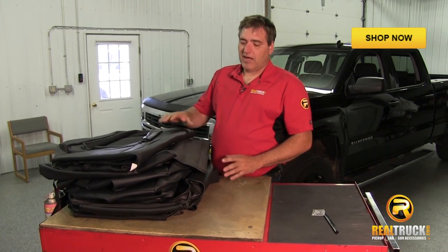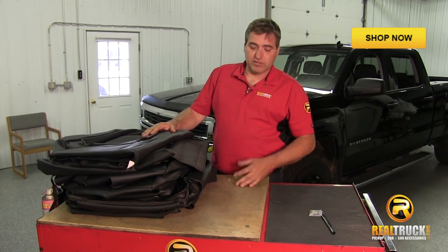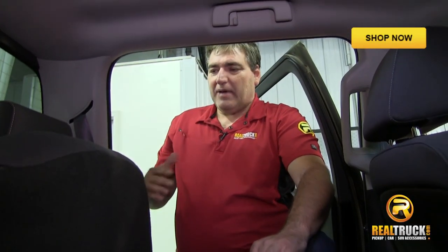Here we've got our seat covers all out of the box and laid out, and have got them all organized as to which ones are front and back. We're going to do the back first.